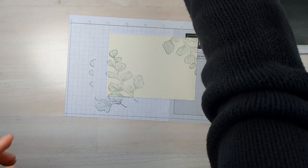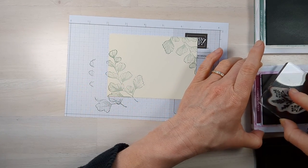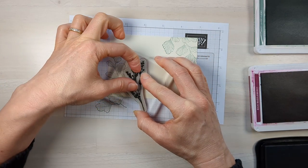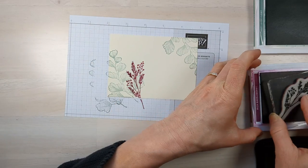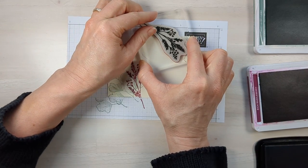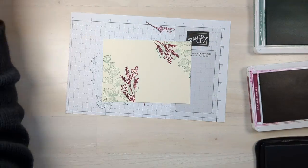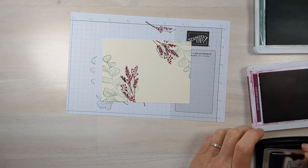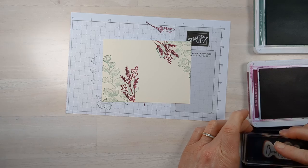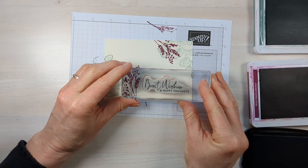Now take another piece of foliage from that stamp set, ink it up in your really bold color, and just pop that on there. Doesn't that just make it pop? You can see I'm doing less of it up here because I don't want it to be too matchy. Grab a sentiment out of that stamp set or another one to say just the right thing, and stamp it down.